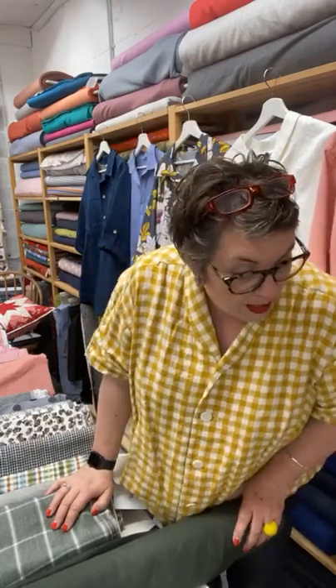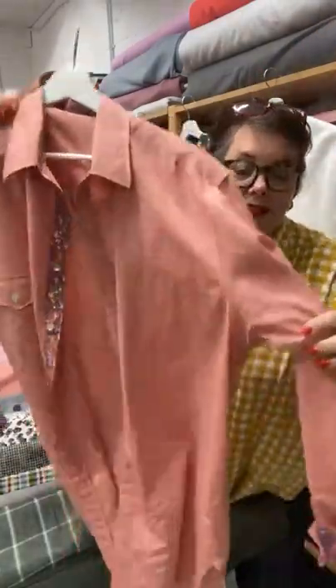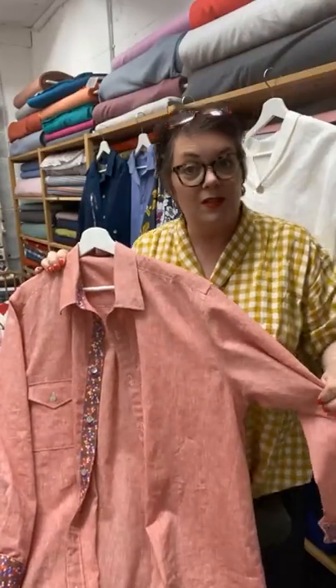Good morning everybody who's watching today. Thank you for joining us. I can actually see people who are watching now because I'm watching it on my phone, which is really cool. Morning Karen. Today what we're doing is we're getting shirty today and I want to show you our new pattern. This is the Cesario shirt.